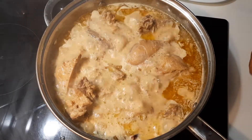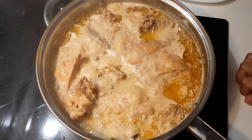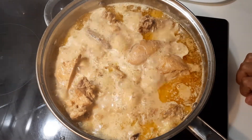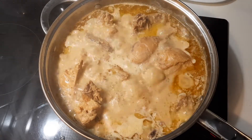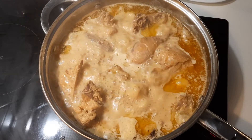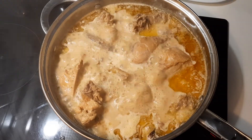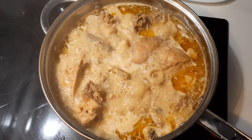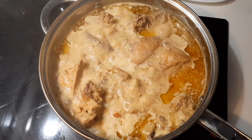Now I am going to stir — my cooking is finished. If you like my recipe you can try this at home. If you like my video, share this video with your friends. Bye everyone!